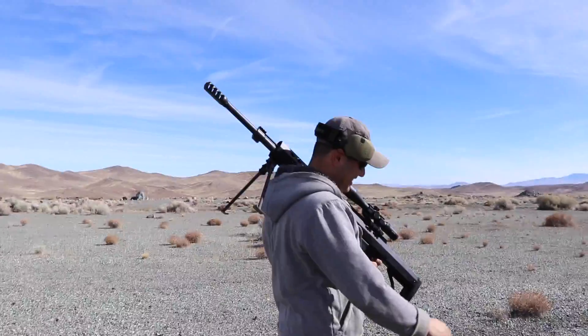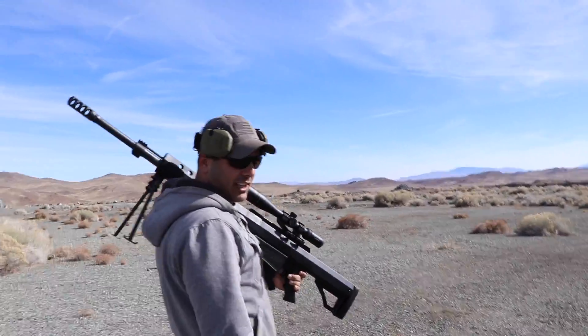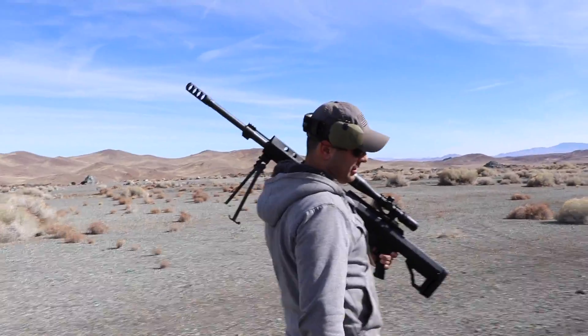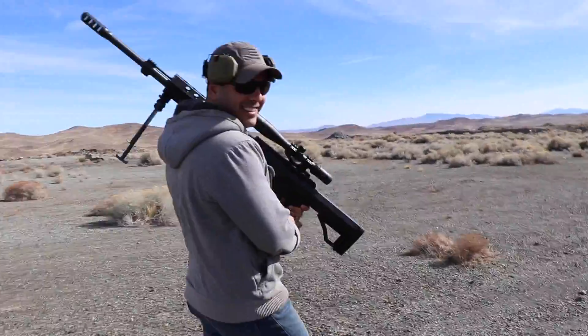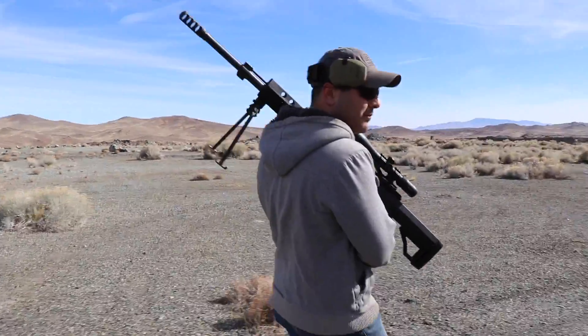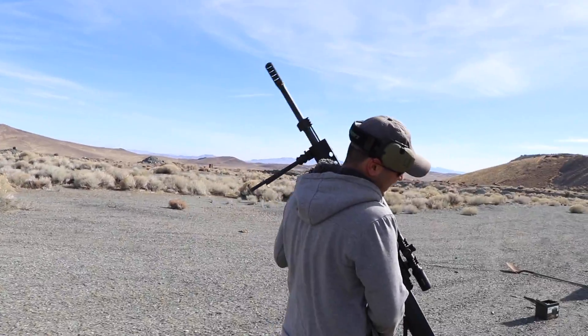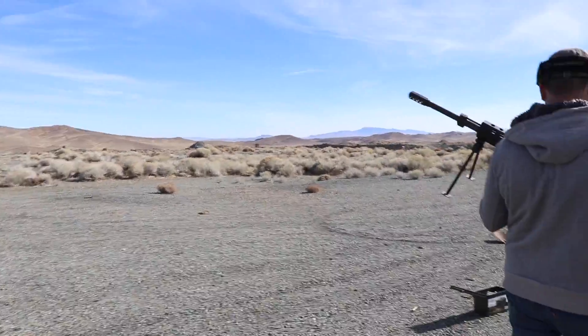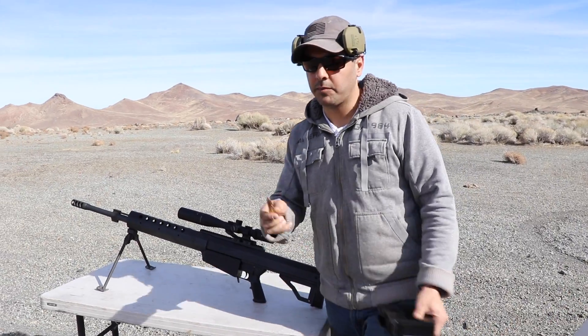Hey buddy, do you want to shoot one round? No, I'll shoot like two or three rounds — you shoot the last one. No, come on, you shoot. Why do you never want to shoot? I don't know.